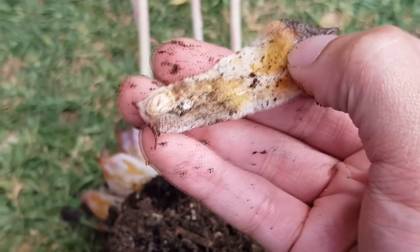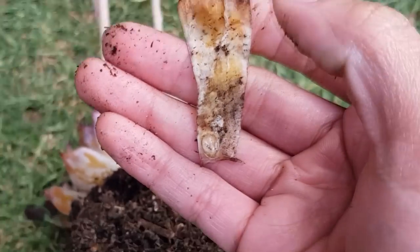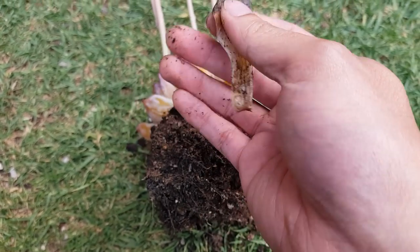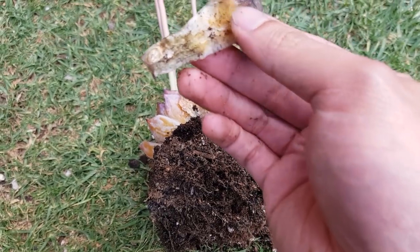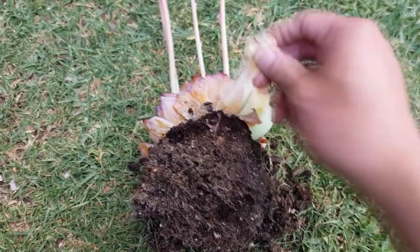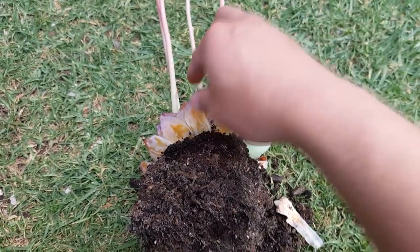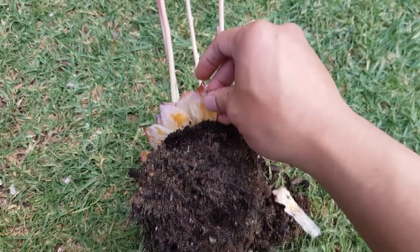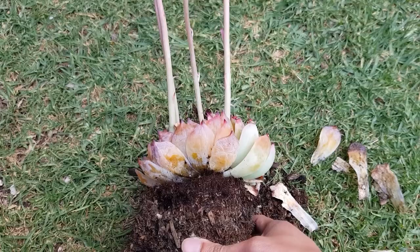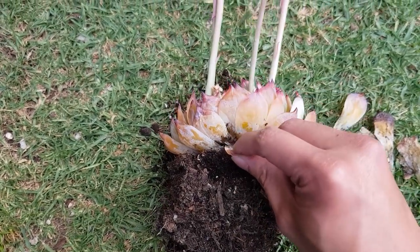I'm not sure if you can see this, but this circle thing over here is a sign of fungal infection - a fungus colony forming. I'm going to remove the leaves that I can. I've already sprayed an antifungal solution a few days ago so I don't need to put more on now, but I'm going to remove as much of the infected areas as I can.